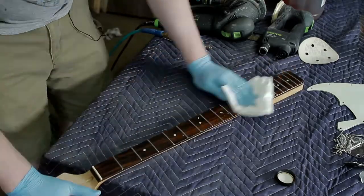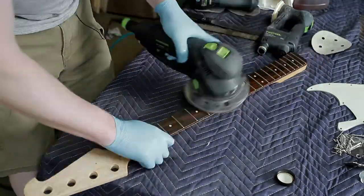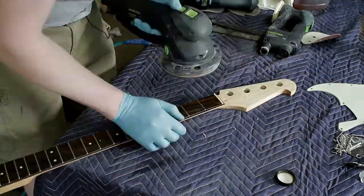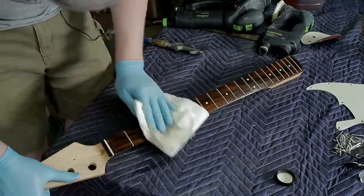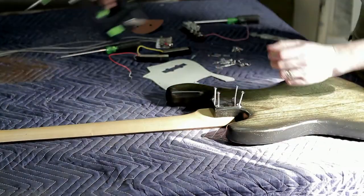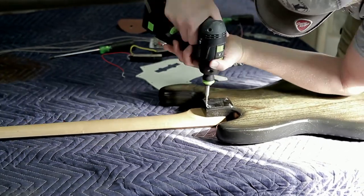For the neck, I decided to use tung oil. And no, that's not sandpaper — those are Festool Vlies pads, which are kind of like a soft Scotch-Brite. They're really nice for polishing off tung oil and burnishing it into the wood.